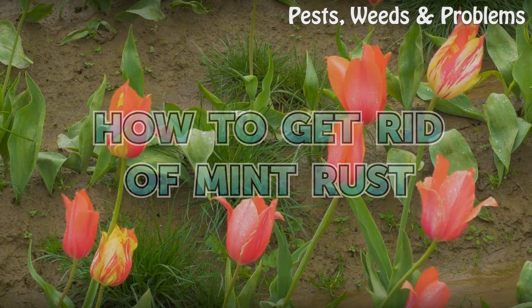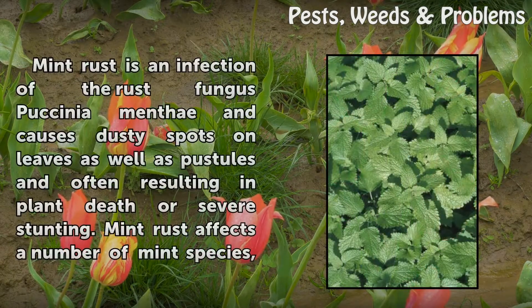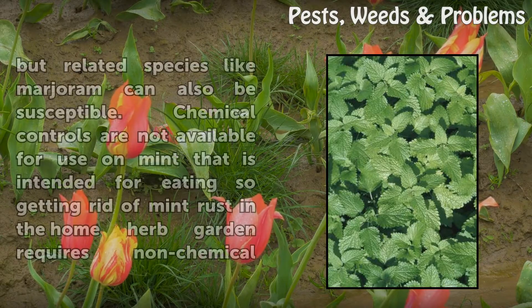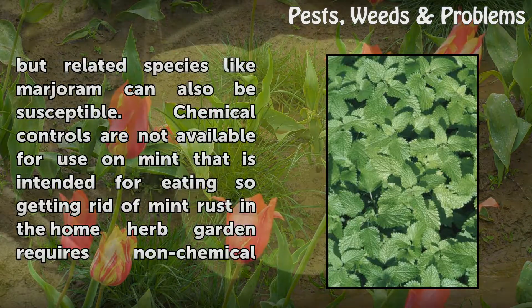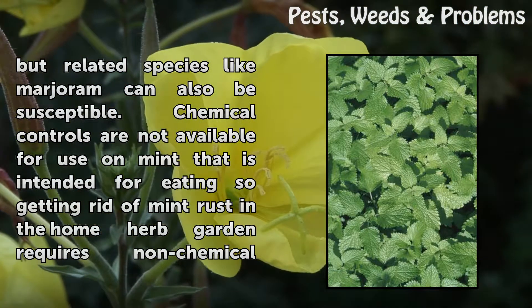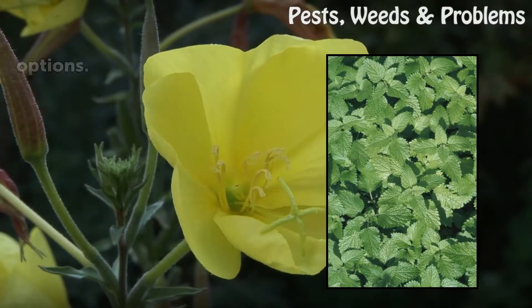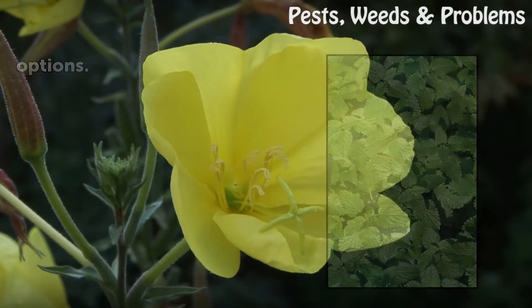How to Get Rid of Mint Rust. Mint rust is an infection of the rust fungus Vaxenia menthe and causes dusty spots on leaves as well as pustules, often resulting in plant death or severe stunting. Mint rust affects a number of mint species, but related species like marjoram can also be susceptible. Chemical controls are not available for use on mint that is intended for eating, so getting rid of mint rust in the home herb garden requires non-chemical options.